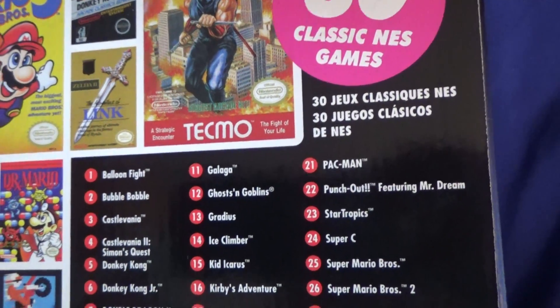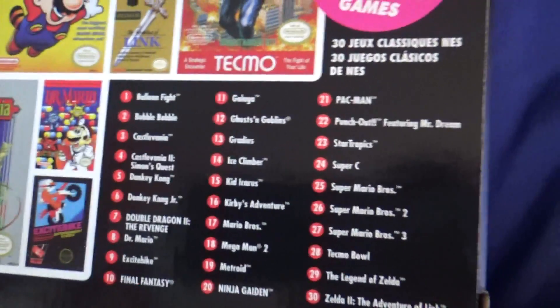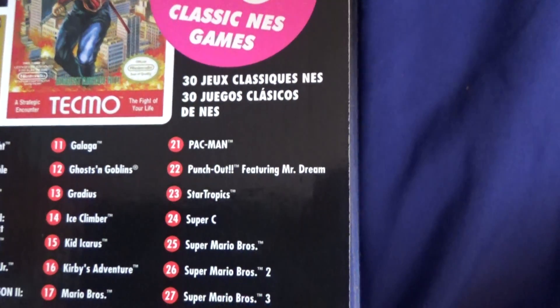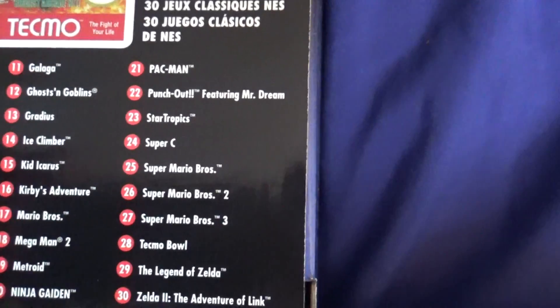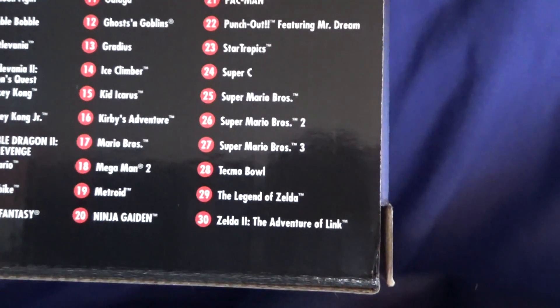Also included are Ice Climber, Kid Icarus, Kirby's Adventure, Mario Bros., Mega Man, Metroid, Ninja Gaiden, Pac-Man, Punch-Out, Star Tropics, Super C, Super Mario Bros. 1, 2, and 3, Tecmo Bowl, The Legend of Zelda, and Zelda 2: The Adventure of Link.